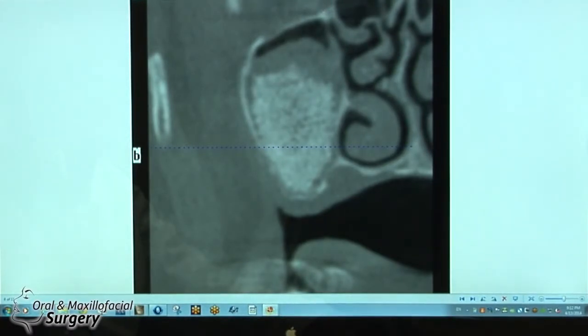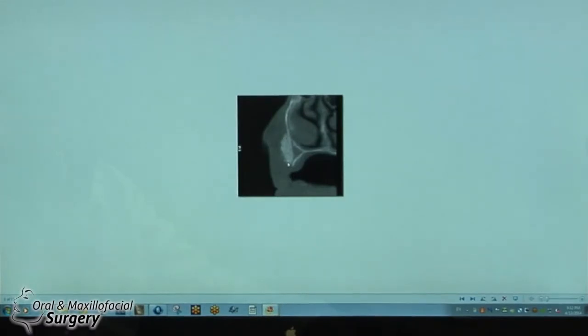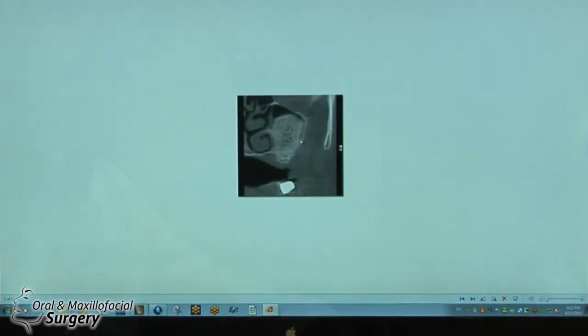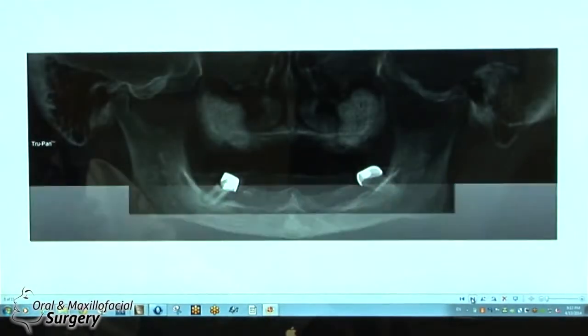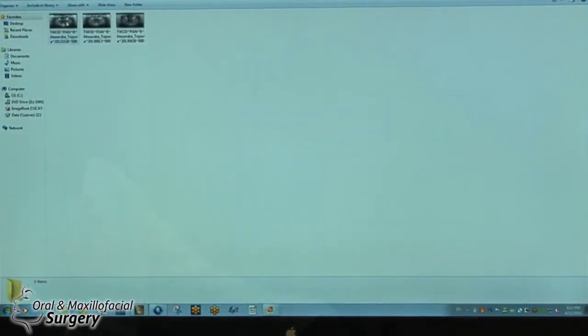We can see there's an ostium there. The onlay graft took nicely, so we could place a nice implant. The other sinus lift on the left side also looks good, and the scan shows bilateral sinus lifts. For some people that would be an aggressive approach — they would rather do zygoma implants, and I totally agree that would be an option — but the patient declined, so we couldn't do it. We got beautiful bone on the maxilla and would now go ahead with the surgery.